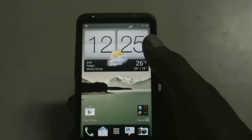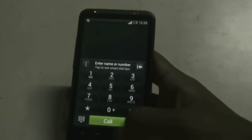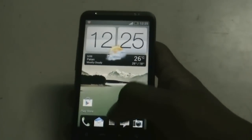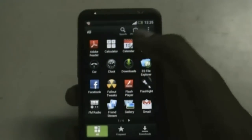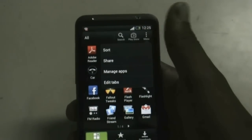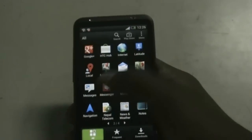In this ROM you get all the Sense 4 features: the Sense 4 clock, the Sense 4 dialer, the Sense 4 keypad, and all the other stuff. Now let's go to the app drawer. This is the Sense 4 app drawer — you get three different sections: All, Frequent, and Downloads. You also get a quick access Play Store link and different settings for your app drawer.